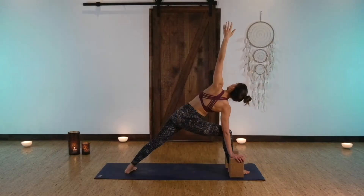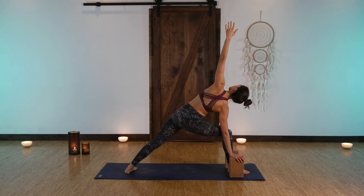Exhale, round. Both feet are equally rooted, eyes are fixed on one single spot. Take another breath in, full breath out.